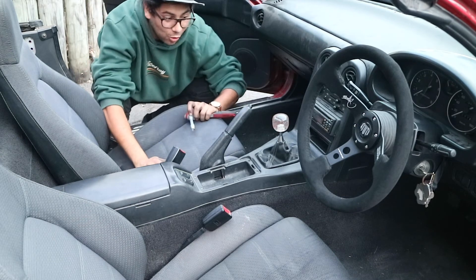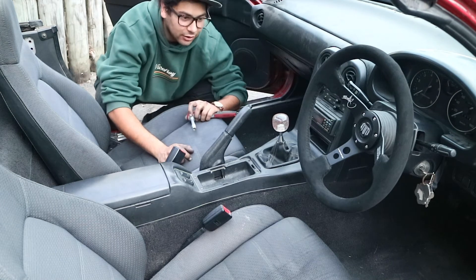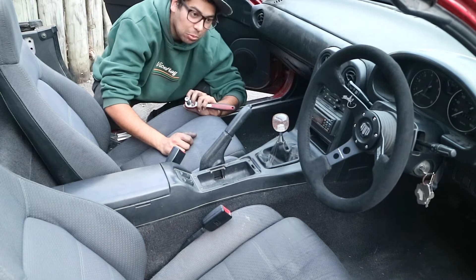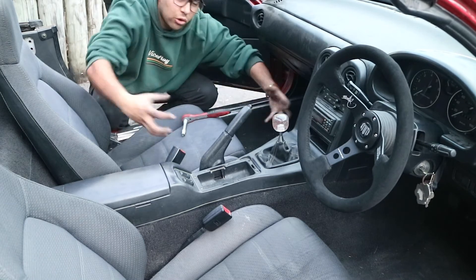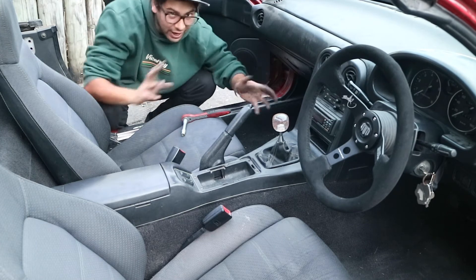I'm really looking forward to going for a drive now and just feeling it. The steering wheel — they're all sort of driver feel mods to help you get more engaged in the car, and be one. Feel the road, and all of that jazz.